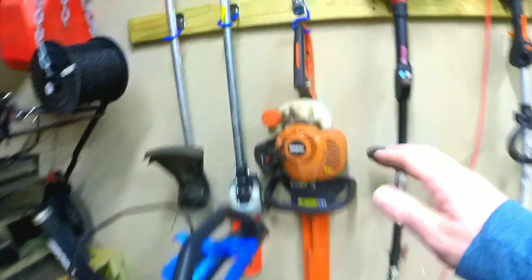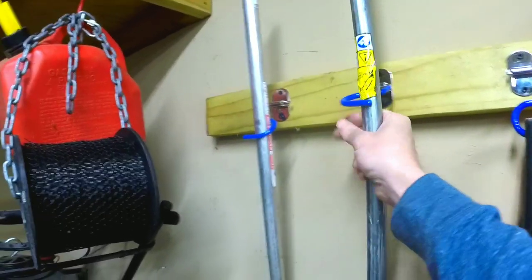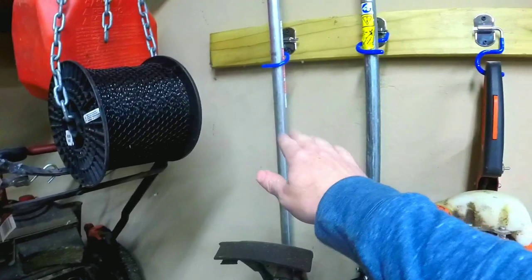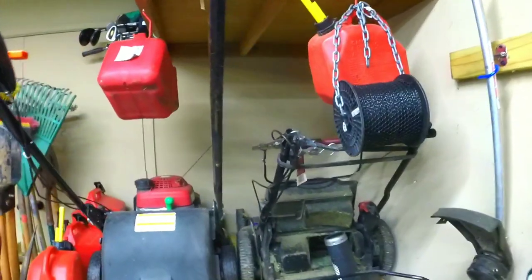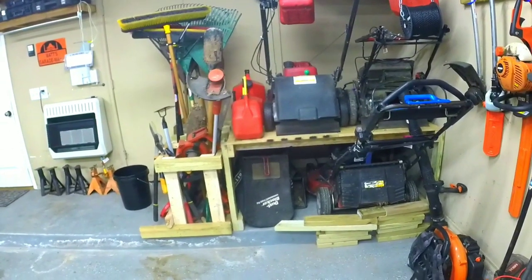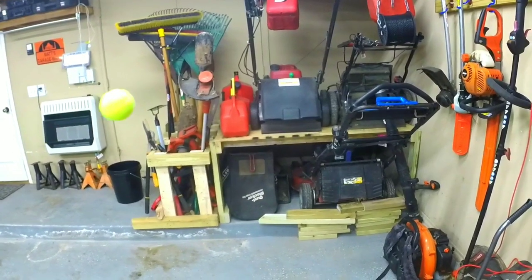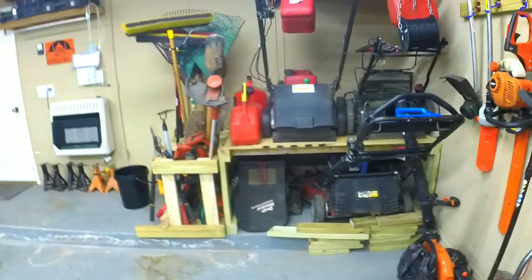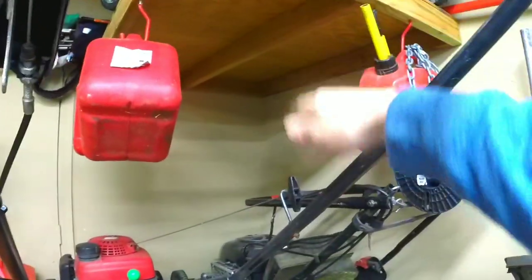I've got these pole hooks for my blower — you go up like this and it comes out and just grabs on. It's pretty good, though it has trouble staying on, so I've got to be careful. That's just temporary since my trailer is in base storage. Then over here I've got my line, and there's a shelf here. I saw mower stacking on YouTube and thought, why didn't I think of that? This garage is only about 20 feet wide, so I decided to stack my mowers — just framed it up with plywood.